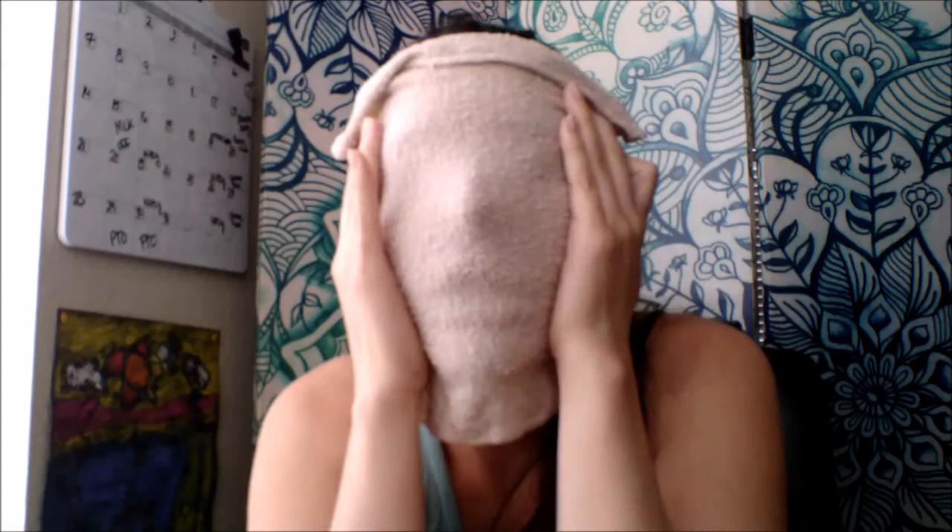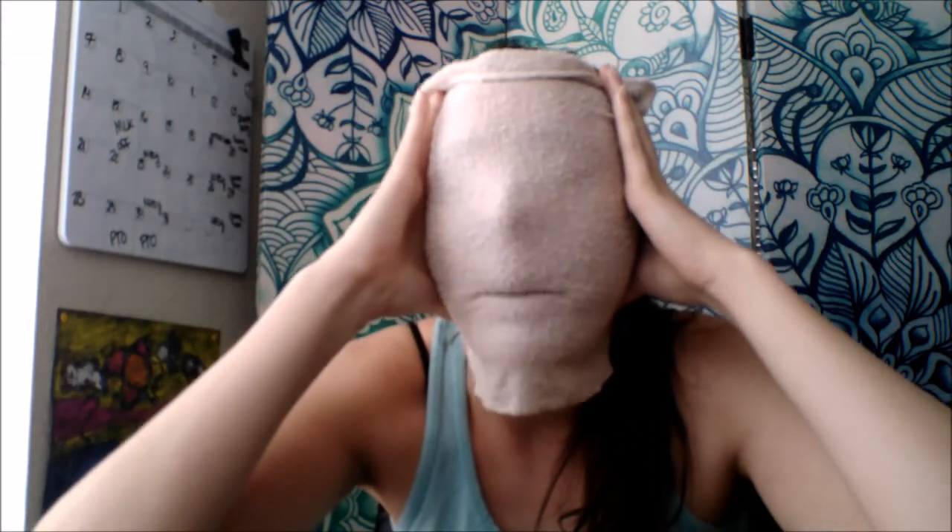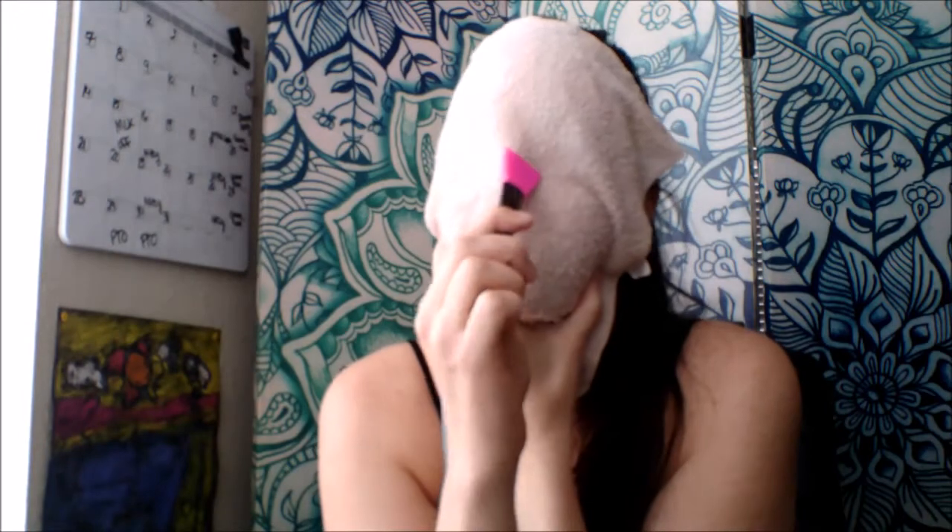We have the blackhead extractor, a little tool, and a hot towel on the face. I'm going to kind of use the camera as a mirror while I apply a thin layer all over the face, avoiding direct contact with the brows and lips. So here we go.